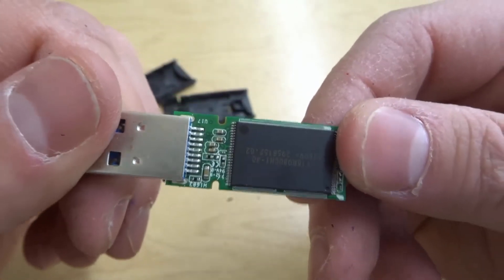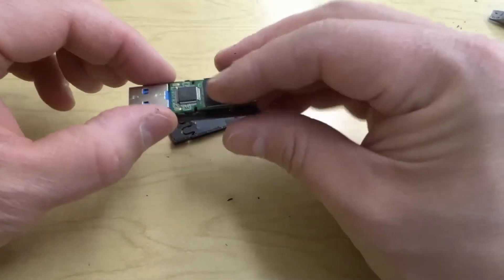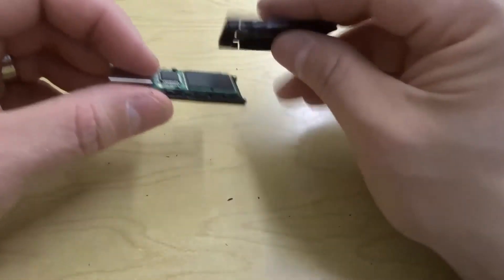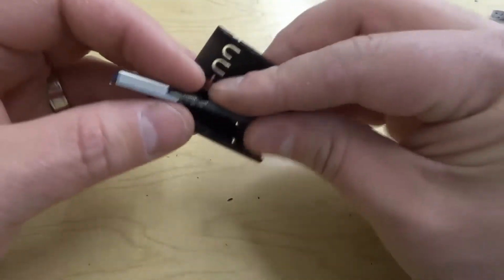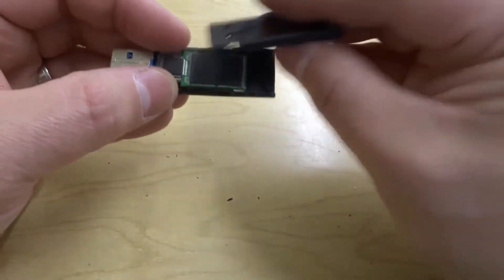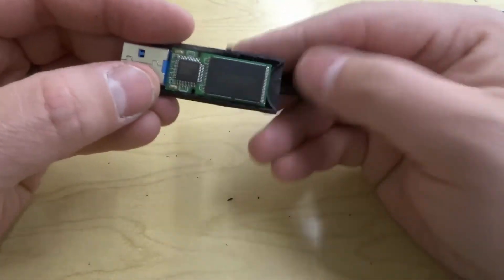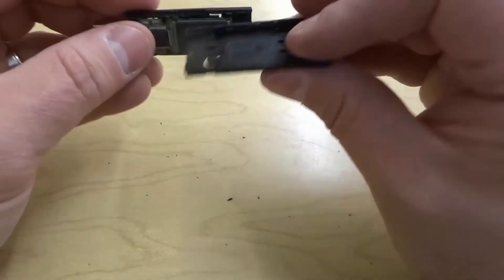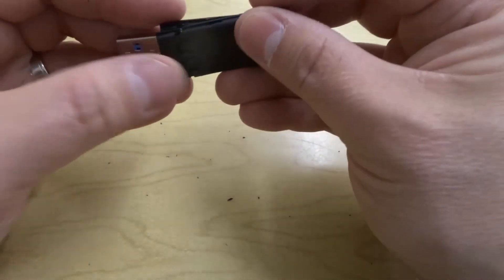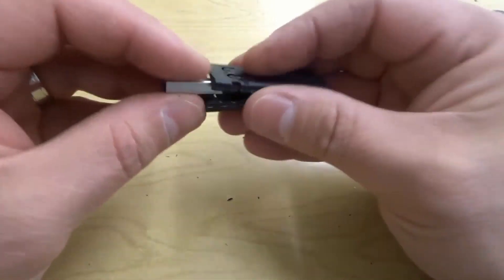I just wanted to tear it apart and sort of show you what it looks like — pretty interesting. I'm hopefully going to be able to piece this back together so that I can still use it. I can probably still use it like this, but I don't want to put my fingers all over it and potentially damage it. So hopefully I can put it back together. I tore mine apart so that hopefully you don't have to, and you can know what it looks like on the inside without actually tearing it apart.